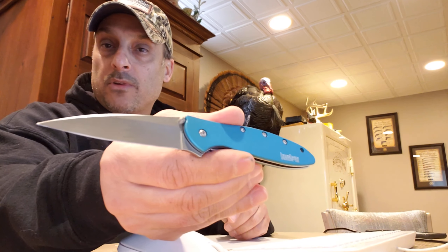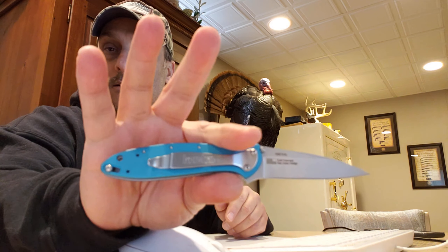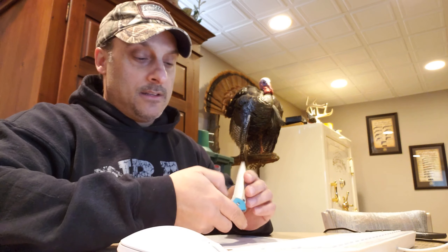Nice knife. Great option for EDC carry. All right guys, take it easy. Stay safe.